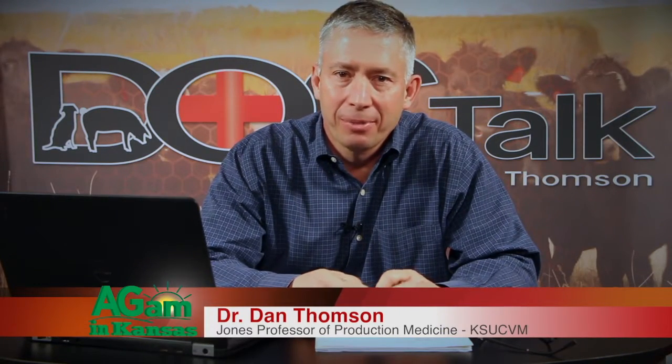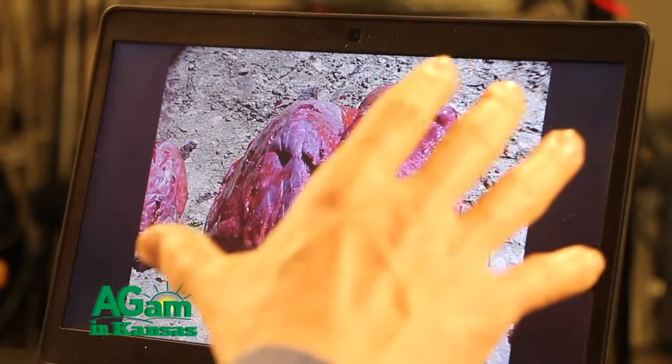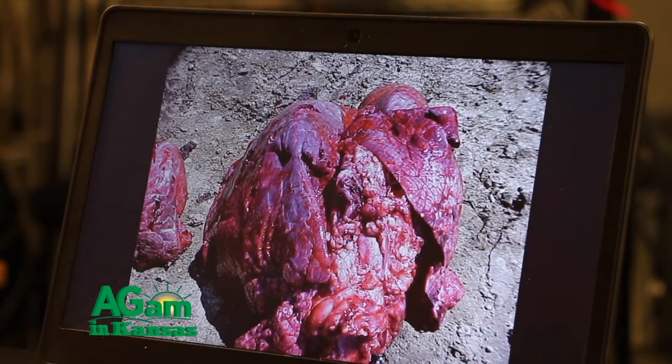Welcome back to DocTalk. We're talking about doing a necropsy of the bovine animal. When we look at the lungs, the first thing we look for is bovine respiratory disease. Other things we'll look for include over-enlarged lungs that are really wet and heavy coming out of a summertime heifer that's been on feed for a long time — we call that atypical interstitial pneumonia, or AIP. These lungs are very heavy to pick up out of the rib cage. We're looking to see if the lungs were normal or if we have BRD, AIP, or something of that nature.